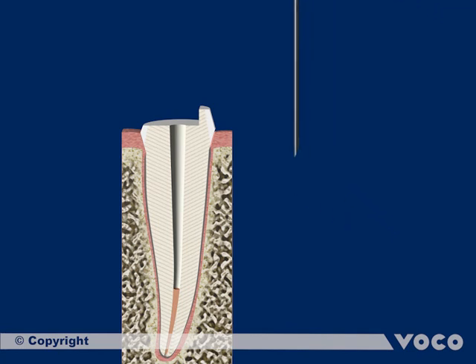The root canal is then cleaned by rinsing it with water. Remaining water is removed with a paper point.